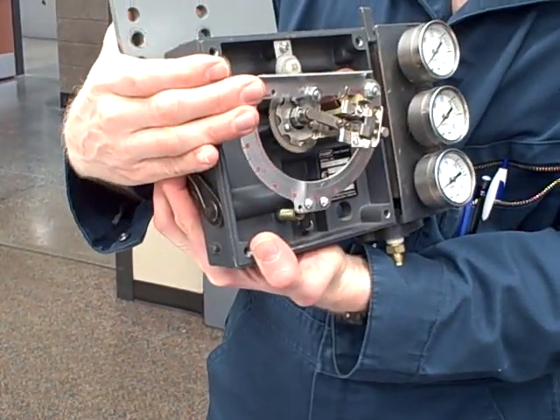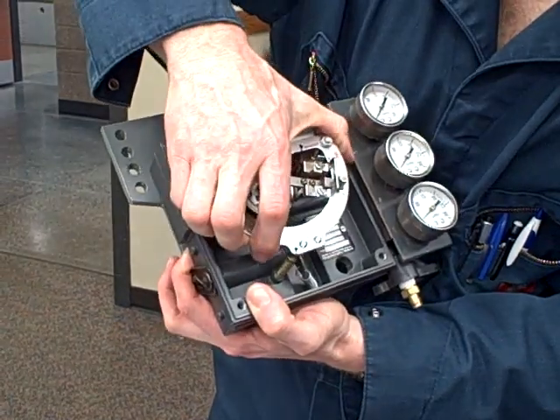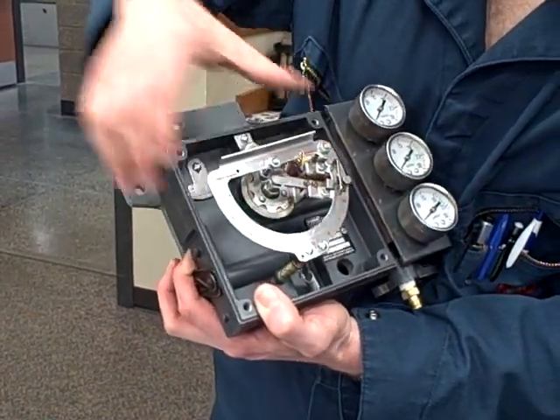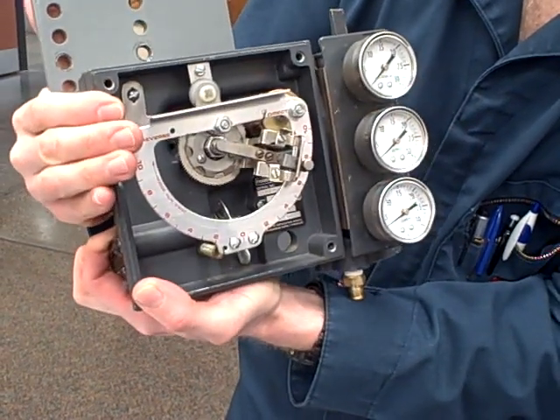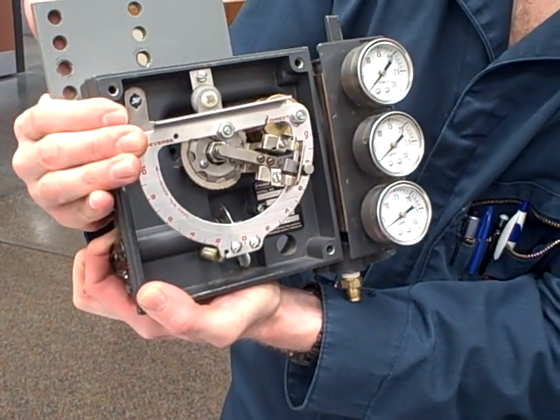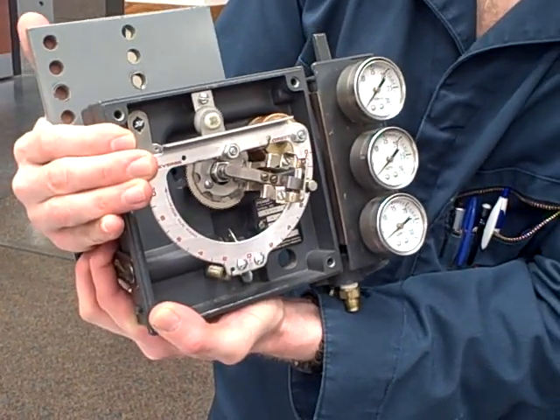As this rises, that brings the flapper close to the nozzle, and as the valve rises up, the flapper pulls away. So those two motions counter each other.